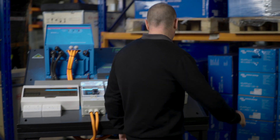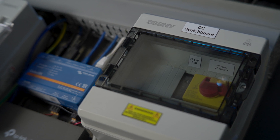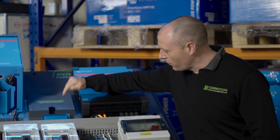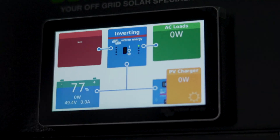Coming around here, this is where our solar comes in. We've got our DC switchboard, which is where you'll terminate your solar. Over here we have the Victron Cerbo — that's my favourite part of the Victron system. This is where Victron really sets themselves apart: their system monitoring.